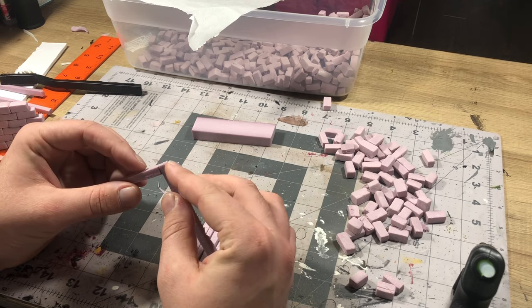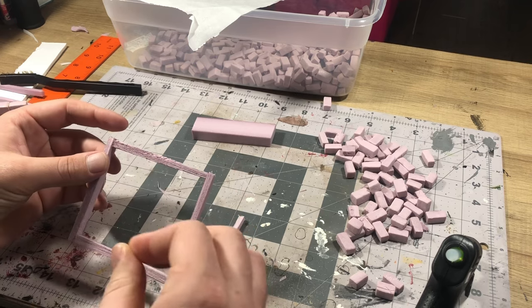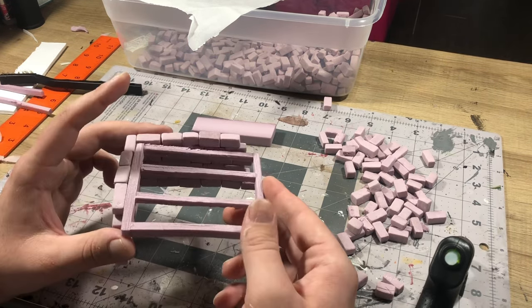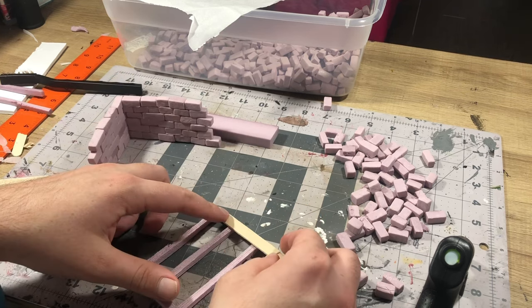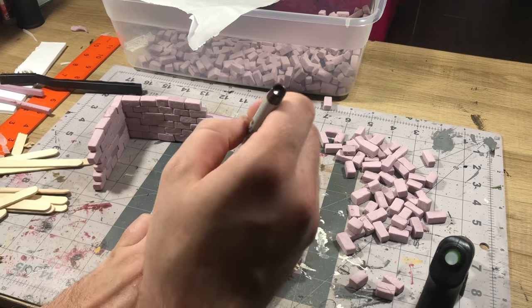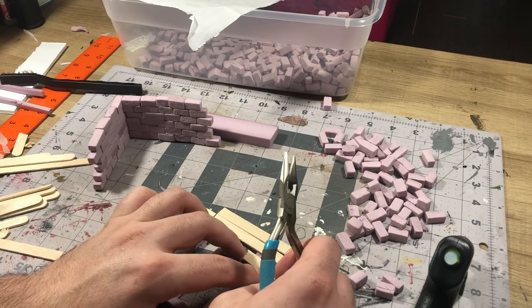I'm sure that if you had some balsa wood, you could also make some really awesome wood details with that, or even just some more popsicle sticks stacked up, but I chose to go with the XPS foam. I did a little bit of a test fit just to make sure it sat up in there nicely, and then I decided to use popsicle sticks for the wood to just kind of experiment and see how that would work as some planks. In the end, I was very happy with how that turned out.